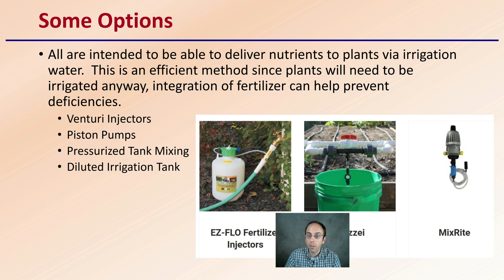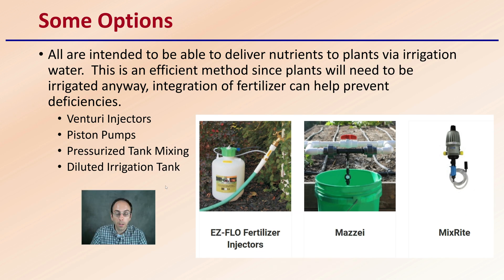So what are some of the options? There are many options, and a few will be covered here, providing you with the pros and cons of each. All of these are intended to deliver nutrients to plants via irrigation water. This is an efficient method since plants will need to be irrigated anyway, and irrigation with fertilizer can help prevent deficiencies.